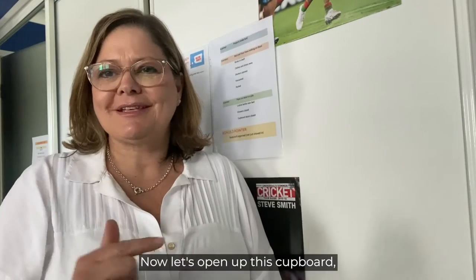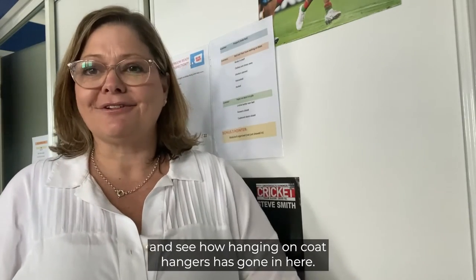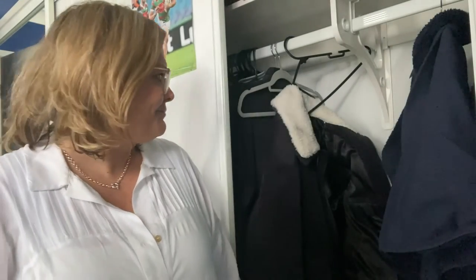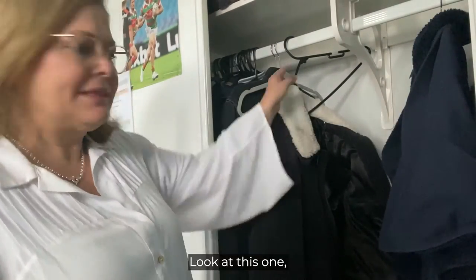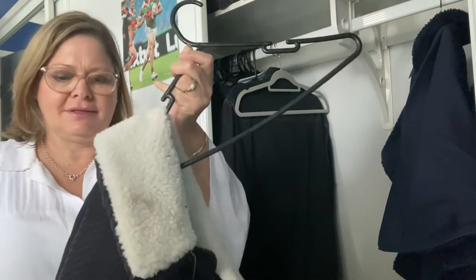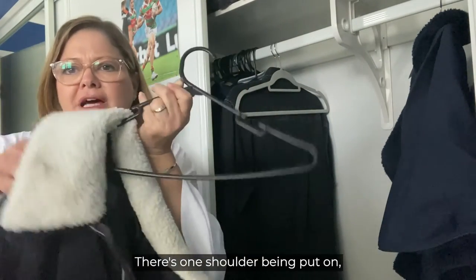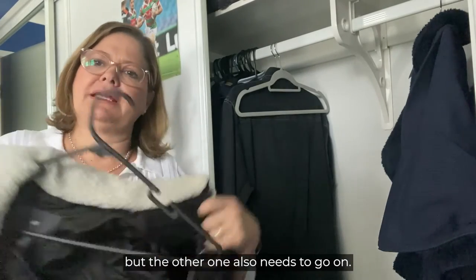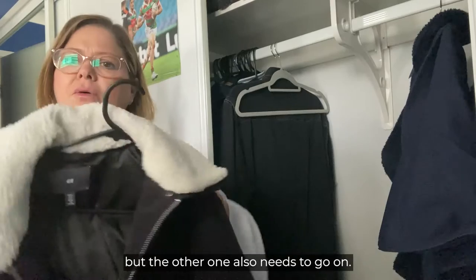Let's open up this cupboard and see how hanging on coat hangers has gone in here. Look at this one — let's take it out. I think it's going to fall off. There's one shoulder being put on, but the other one also needs to go on.